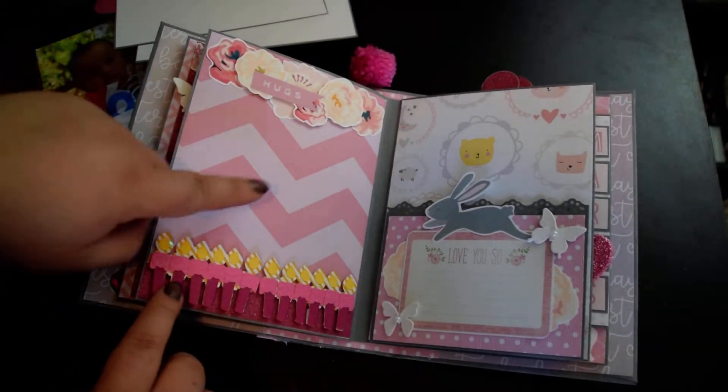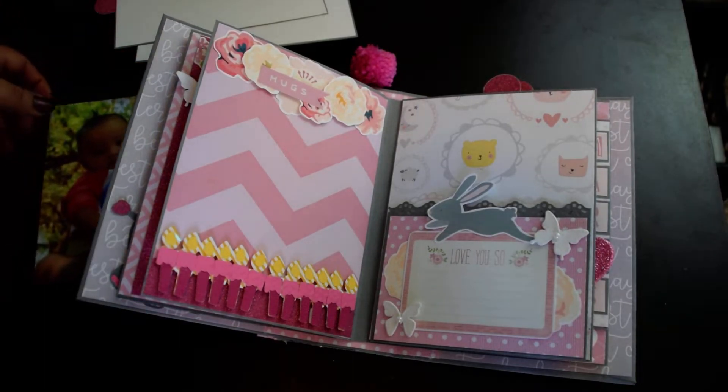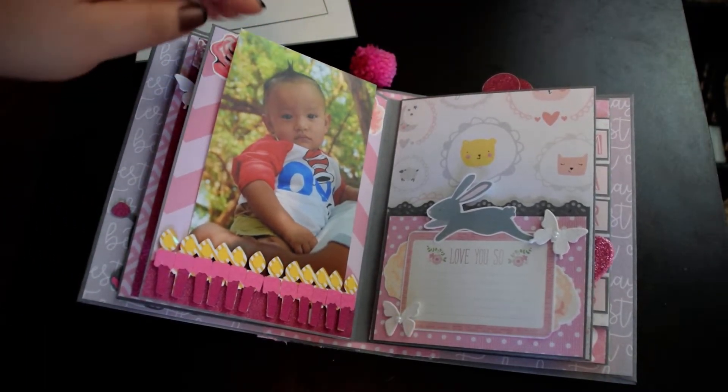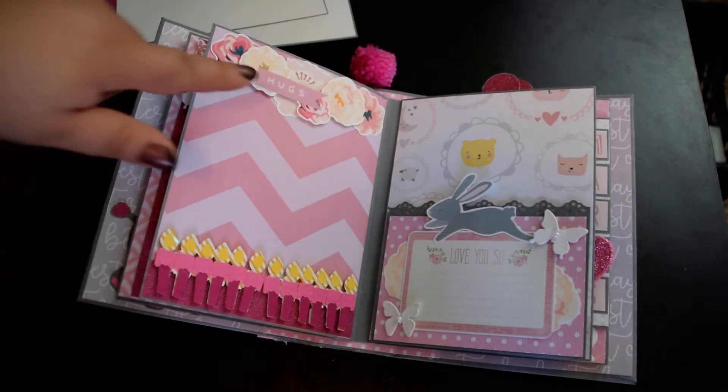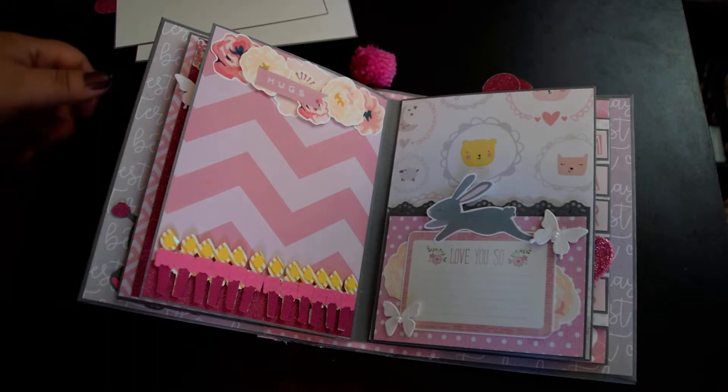For this side it will fit a 4x4 or two wallet photos. This one is 4x6, of course, but if you cut off two inches it will fit a 4x4 perfectly. And there is a little collection of flowers up on top.